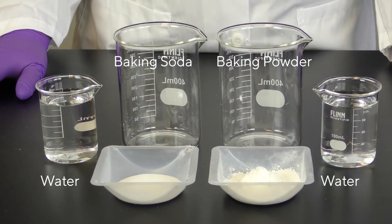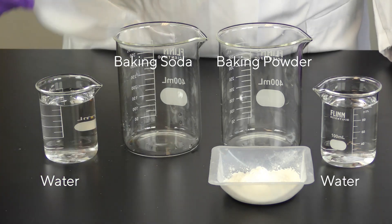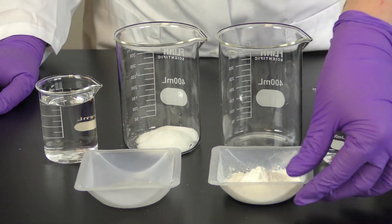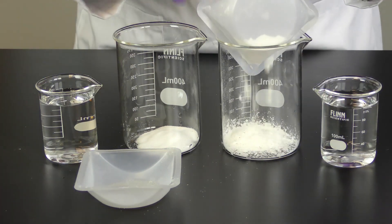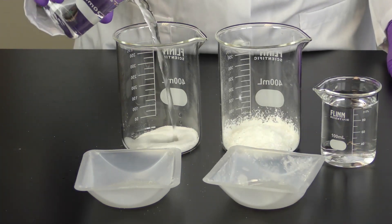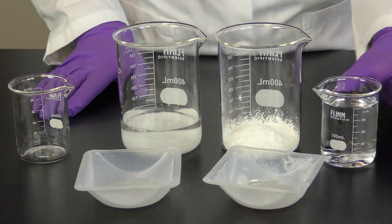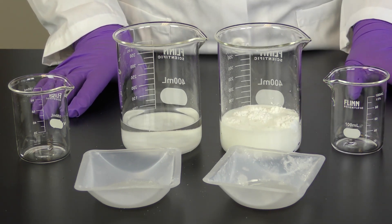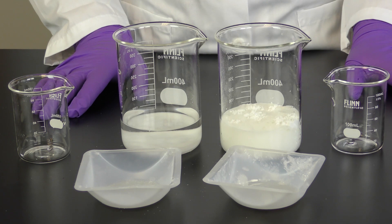Now I want to contrast what we just saw with this second experiment. Again, we have baking soda and baking powder samples, the same amount of each approximately. We have two empty beakers and two smaller beakers, both containing distilled water. The baking powder goes into one empty beaker, the baking soda into the other. Distilled water is then added to each powder. Notice that carbon dioxide bubbles form only when water is added to the baking powder sample. There are no bubbles at all in the beaker containing baking soda and water.